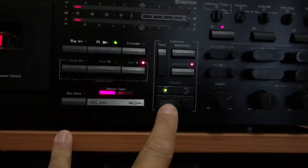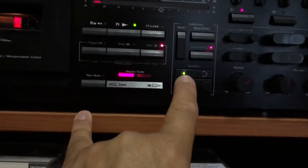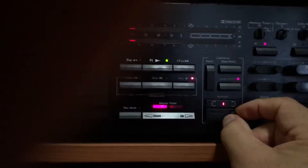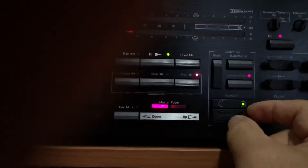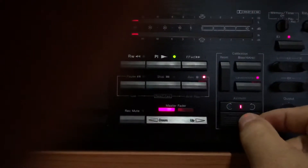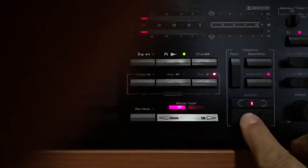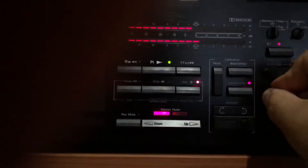Now here we see that the recording head azimuth is not as it should be. Now I will set it. It's set — let's go to the opposite side. It's out of azimuth, let's go back. Okay, now let's set the playback level — it's set as it should be.